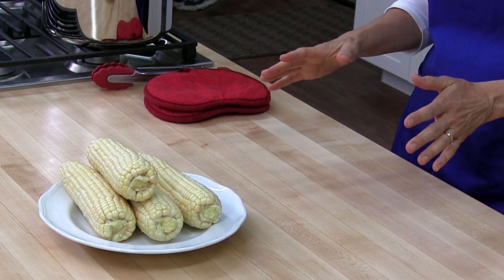Hello and welcome to Cooking Lessons for Dad, where you'll learn to cook healthy, cook easy. My name is Karen Breyer and today we are going to steam some corn on the cob.